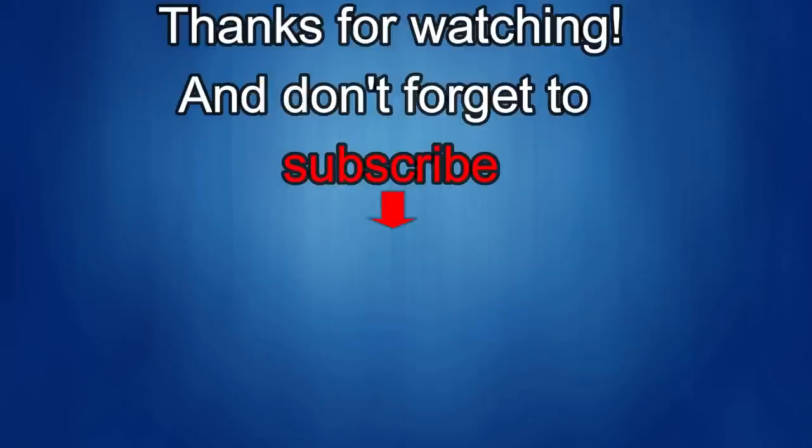Thanks for watching, and I'd really appreciate it if you could share this video and subscribe to my channel — it really helps me keep the channel going so I can continue to offer discounts, giveaways, and fresh content. If you want to be notified when the newest video is released, just click on that bell icon next to the subscribe button. I'll see you in the next episode — until then, take care.